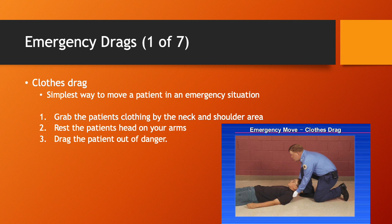Let's talk about the clothes drag. This is the simplest way to move a patient in an emergency situation. Grab the patient's clothing around the neck and shoulder area, rest the patient's head in your arms, and drag the patient out of danger. Take a look at the photos on the right-hand side — they show how a clothes drag is performed.